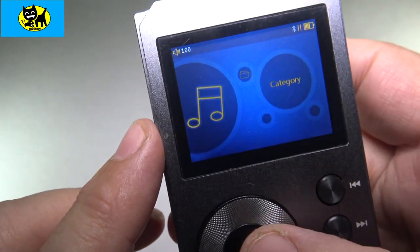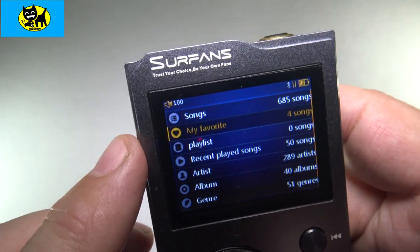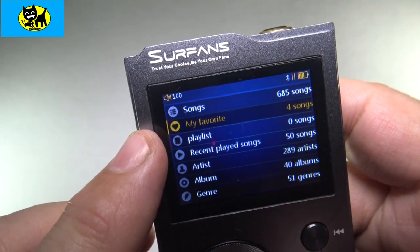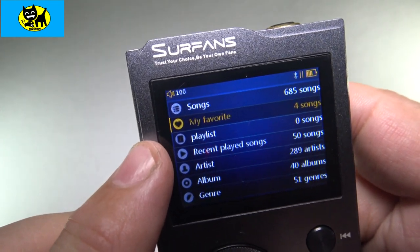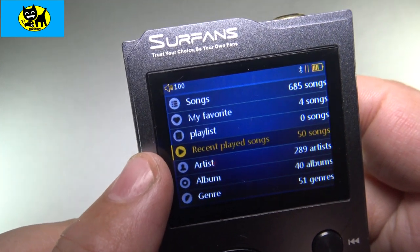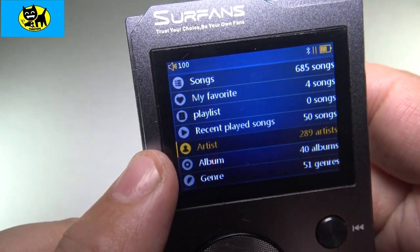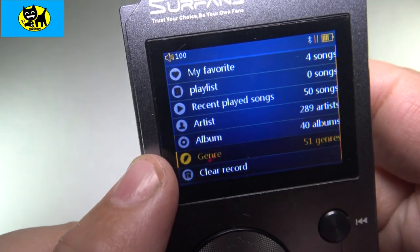Now under category, you can hit enter and see a variety of different things you can do. There's 'My Favorites,' so you can create your favorite songs there. 'Songs' is like all songs. 'My Favorites,' 'Playlist' — so you can actually go in and do playlists. If you want, you can do recently played songs, which is really good, or look up songs by artist, album, genre, or clear record to clear everything out.